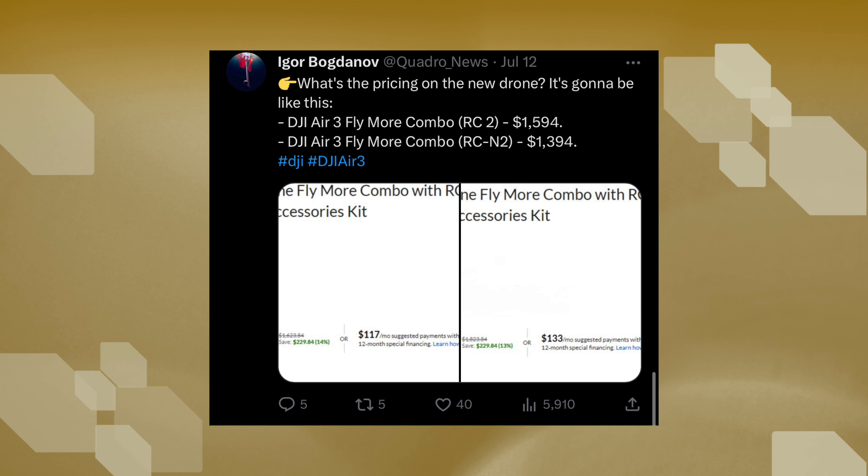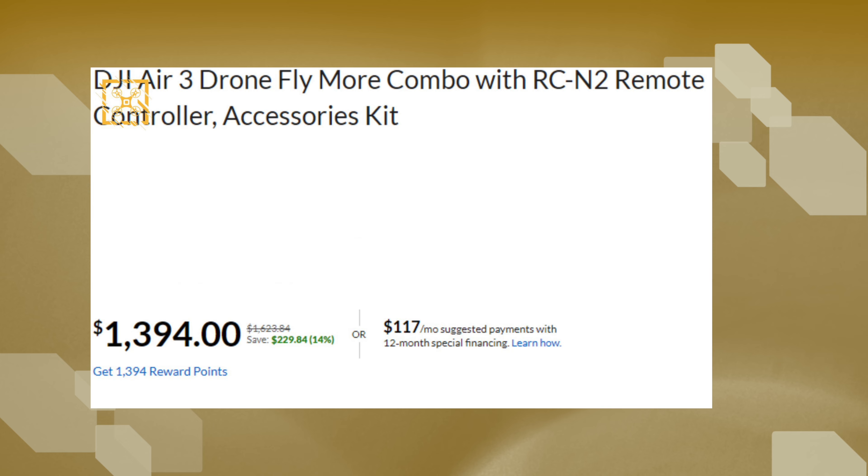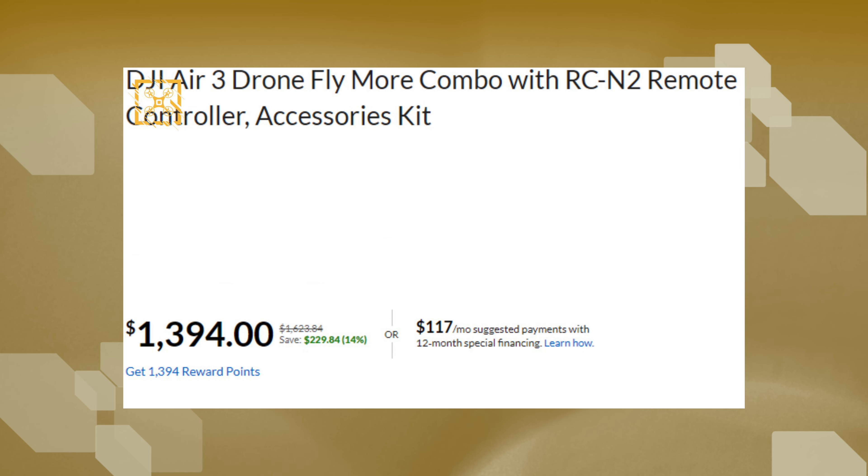As for the price, we have two different listings — I'm going to drop them here on the screen so you can see the two prices. One is with the RC2 controller, the brand new DJI RC2, and the other one is with the RCN1 controller, both being the Fly More combo.